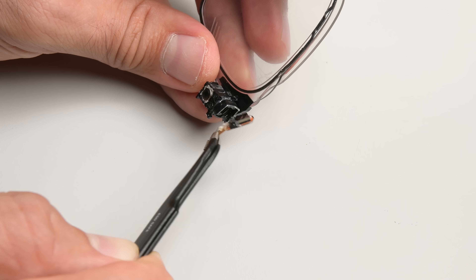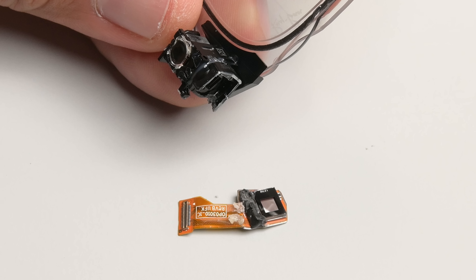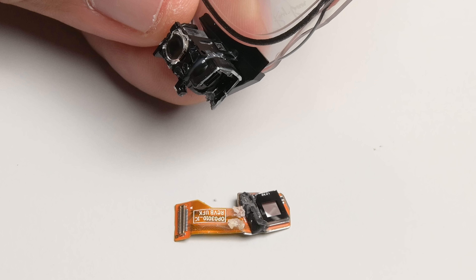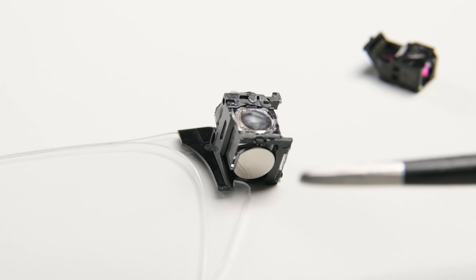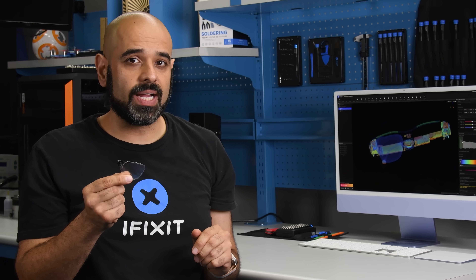Meta's display glasses use a liquid crystal on silicon, or LCoS, device with a grid of 600 by 600 pixels, bouncing the light from three LEDs off these twisting crystals, then passing them through a series of lenses, mirrors, and a polarizing beam splitter that routes light based on polarization. A lot of manufacturers in the augmented reality space like using LCoS because they're small for a given resolution, they're cheaper than LEDs, and they're very power efficient.